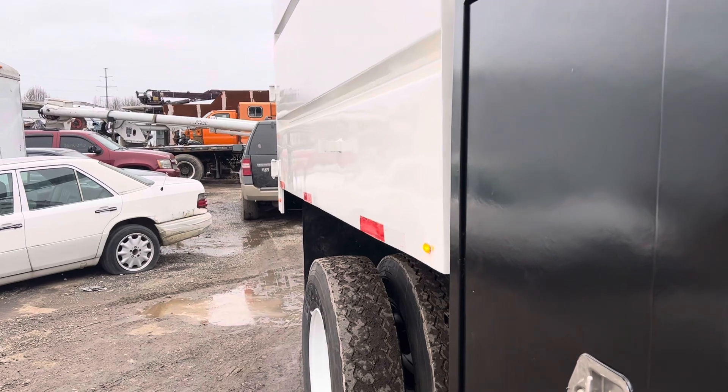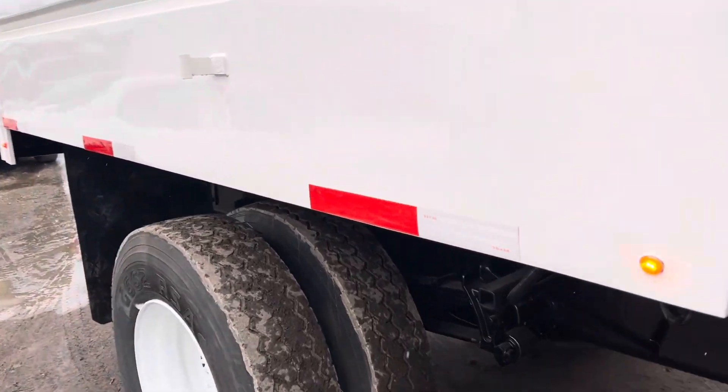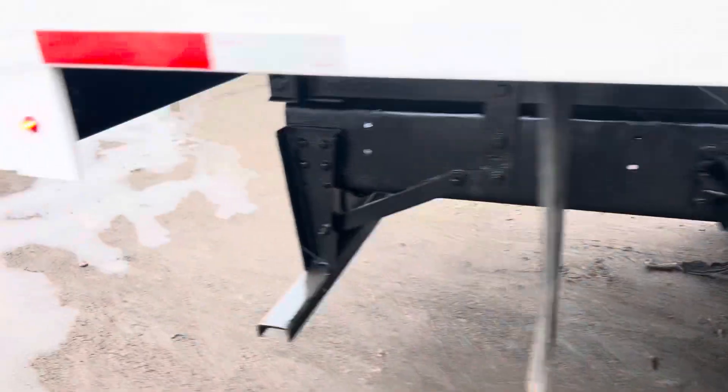Here we've got a beautiful 2010 Ford with a 6.7 Cummins. Nice toolboxes on it here. Take a look as she goes all the way through there — looking good. Climbing gear, everything in there. Take a look at the beautiful truck here.